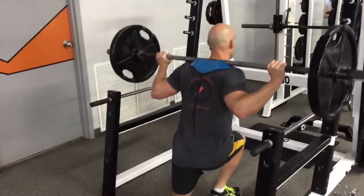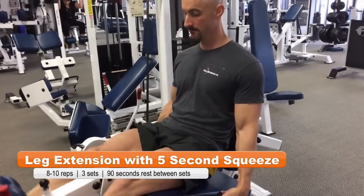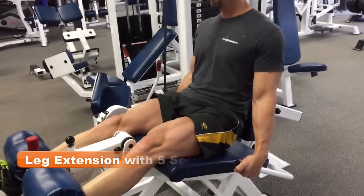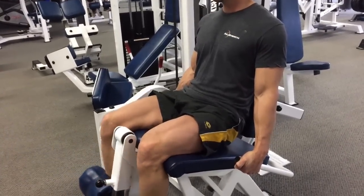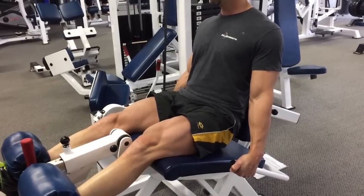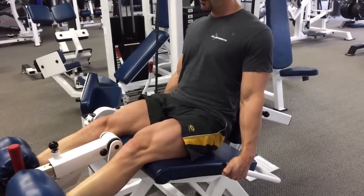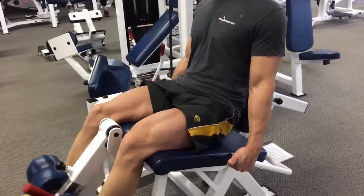We're going to begin this workout by performing the leg extension. We're aiming for 8 to 10 reps, and we're going to be holding it for 5 seconds in the contracted state, really using this as an opportunity to enhance that mind-muscle connection and get playful with steering that neural drive.